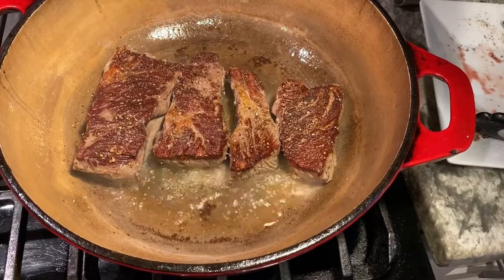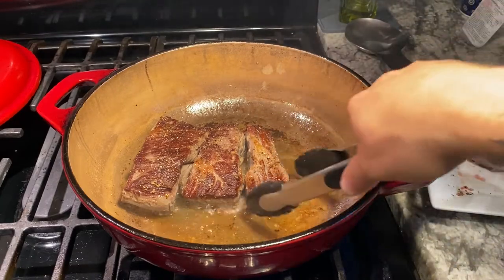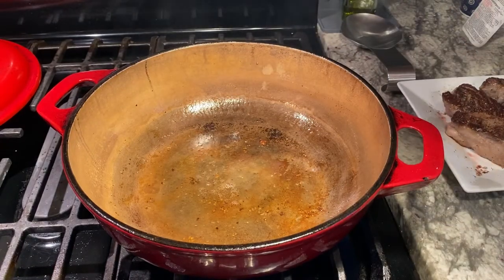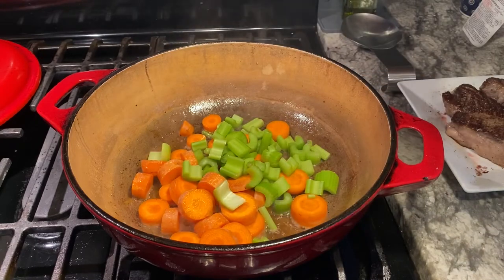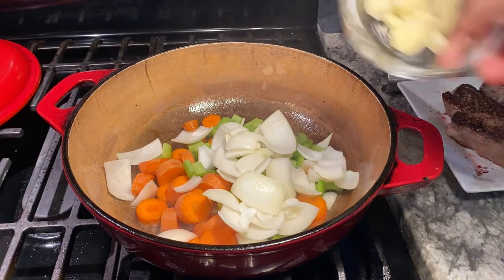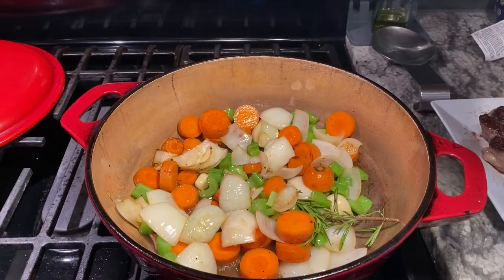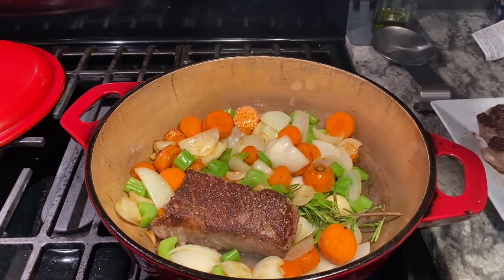Let's check out that beautiful crust we got on the first side. Now we've got both sides brown. I'm gonna remove those from the pan. We're gonna go in with our carrots, celery, onion, garlic, and rosemary. I'm gonna sauté these for about two minutes. Vegetables are getting some nice color on them, starting to soften up a bit. We're gonna go back in with our meat.